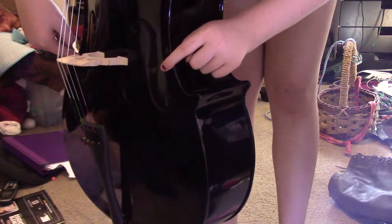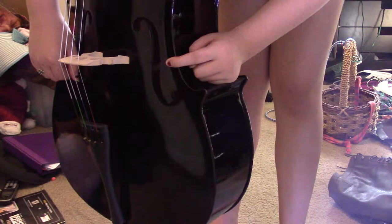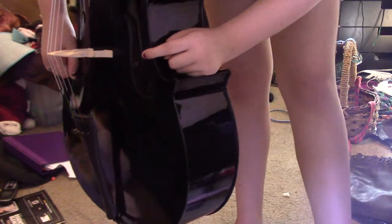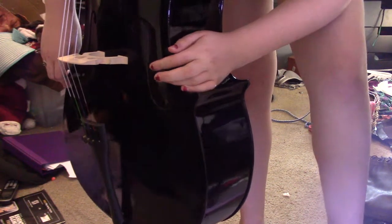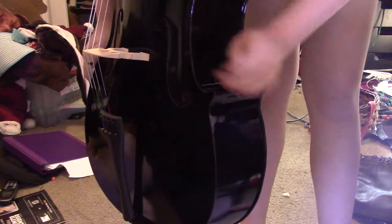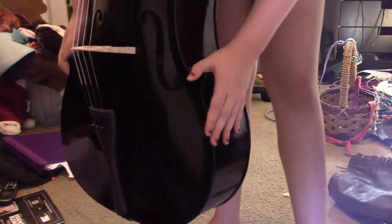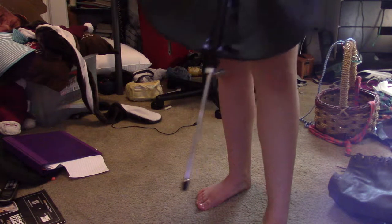You can kind of see it right there — it's a pole. The sound pole. What this does is, if that was gone, you wouldn't have any sound. Alright, now we go all the way down to the bottom. We have our end pin. The end pin helps you lift the cello towards your body.